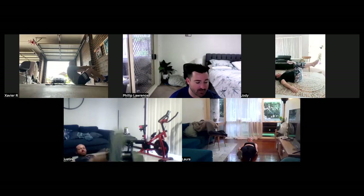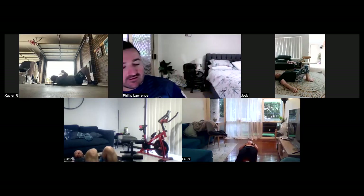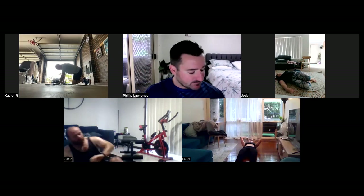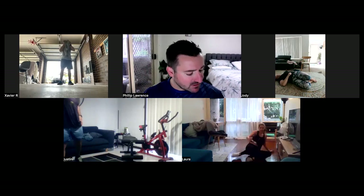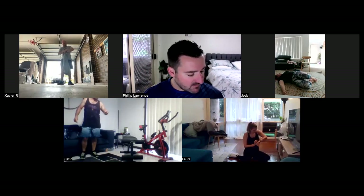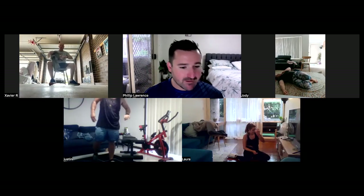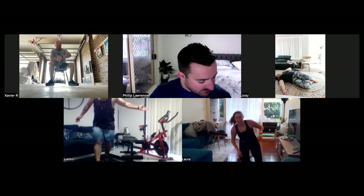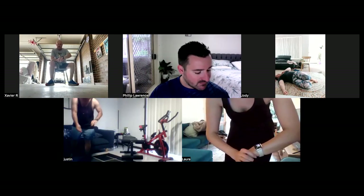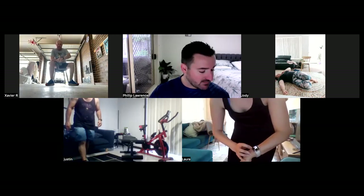Five, four, three, two, one, and slow it down there. Well done, team. Excellent stuff. How are we feeling? Feel good. Awesome. Laura, can I just grab your heart rate? And Justin, please? 153. 25. All right, so from that — I didn't work Justin hard enough. I dropped to 132 straight away. 94, mate. Definitely didn't work you hard enough.